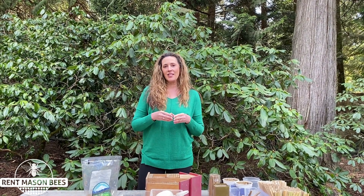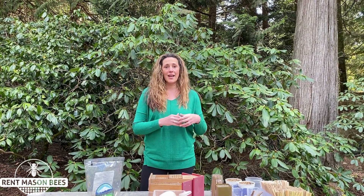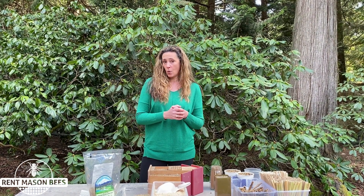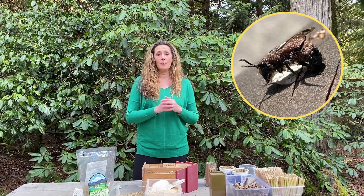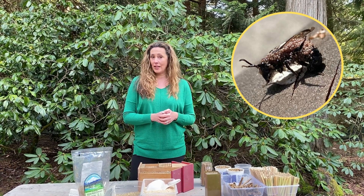Hey everyone, it's Tira with Rent Mason Bees. I was inspired to do this video for two reasons. One, we got a picture on one of our mason bee groups asking about a bee that had just emerged from an unclean nesting block — she was wondering what was on the back of it. I'll show you the picture right here. It's a mason bee covered in pollen mites, and it had emerged from a nesting block that had never been cleaned before.